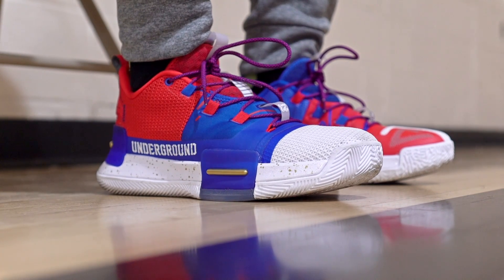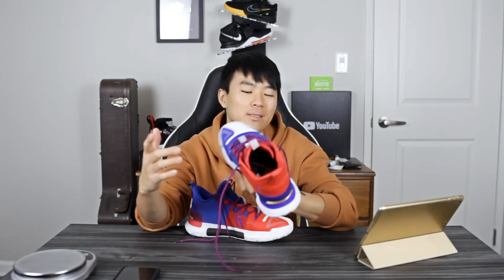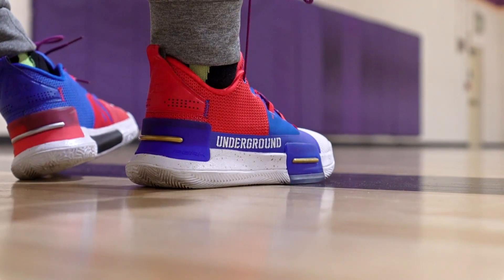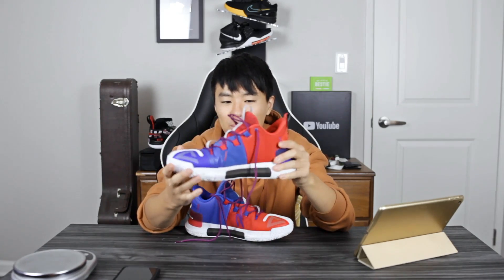As far as fit goes, it was horrendous for me. It runs long, so go down half a size. It's really roomy in the toe area, so if you like that or have a wide, thick foot this could work for you. Width-wise it's pretty wide. Lou Williams' shoes have never really fit me well. It's a very easy shoe to put on — the heel extends up quite a bit and the tongue opens up a lot. Adding an insole helped a little bit, but that's just what you have to do when the fit isn't great.